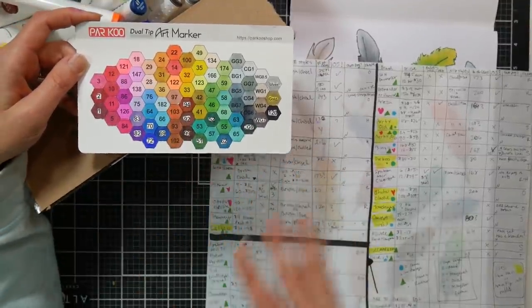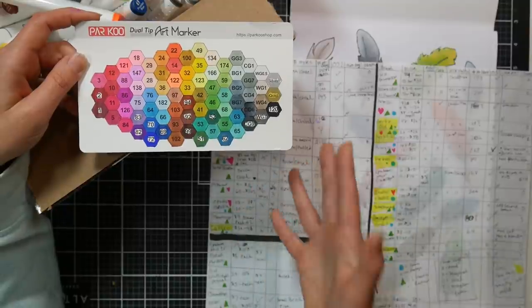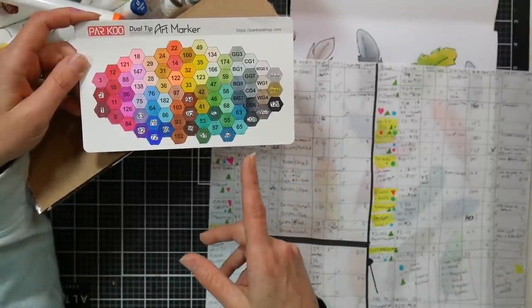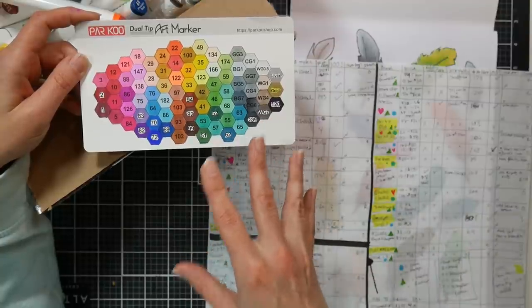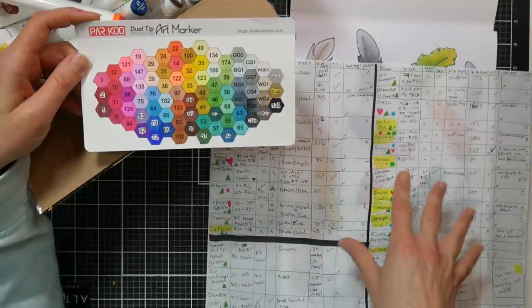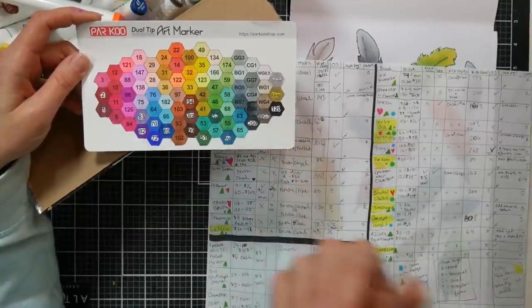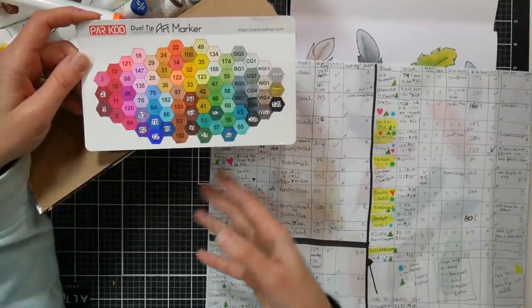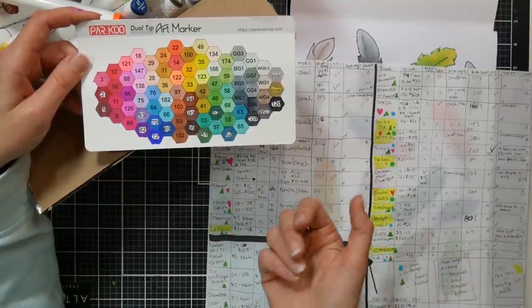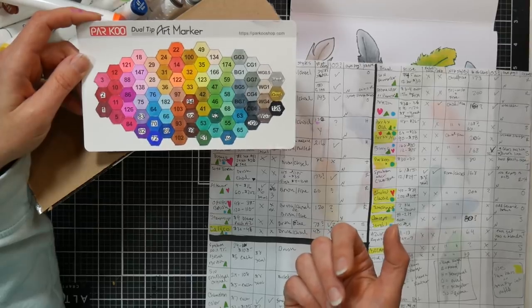They use those same type of inks, and I'm sure there are a bunch of other generic markers on Amazon that use that same color system. The nice thing about that is if you loved a marker and wanted to refill it, you could go to Art n Fly or Shinhan and order a bottle of that color — number 29, number 97 — and refill that marker. So I like that these do not have to be disposable if you don't want them to be.